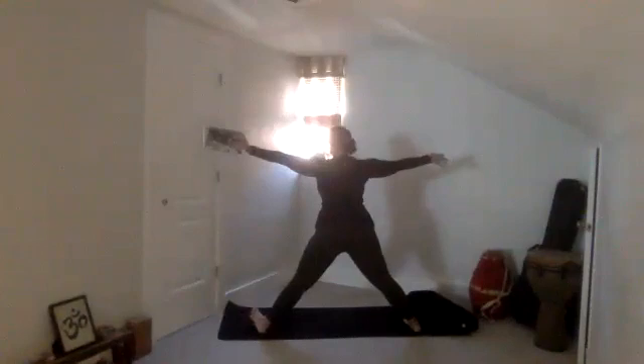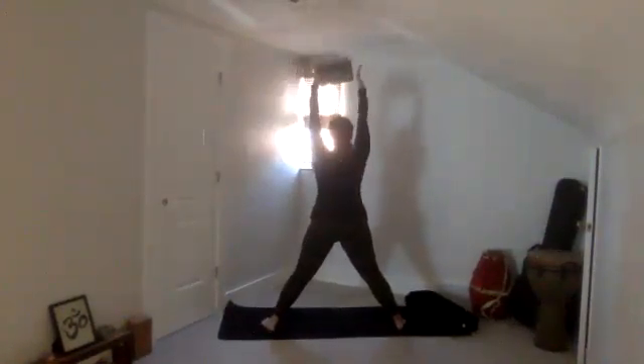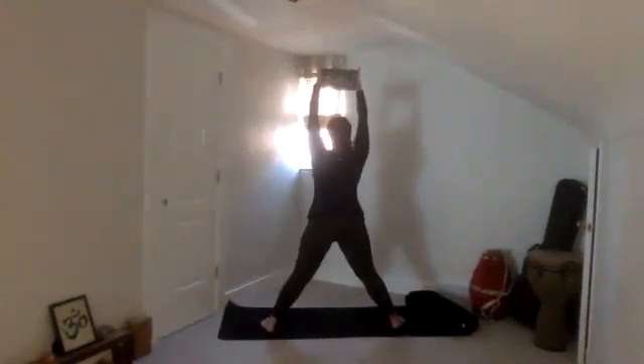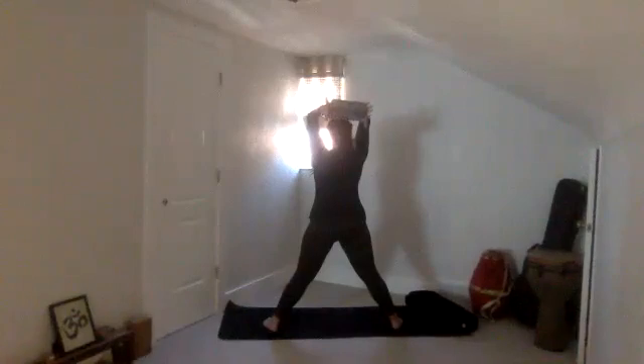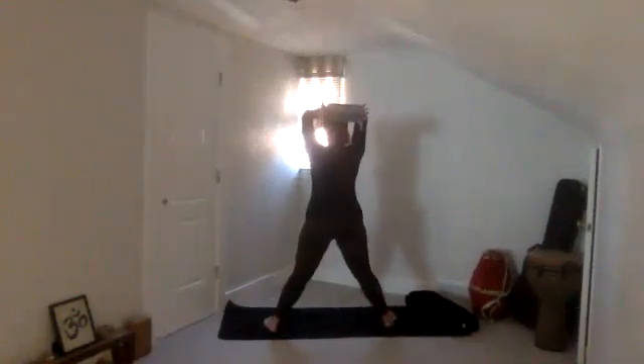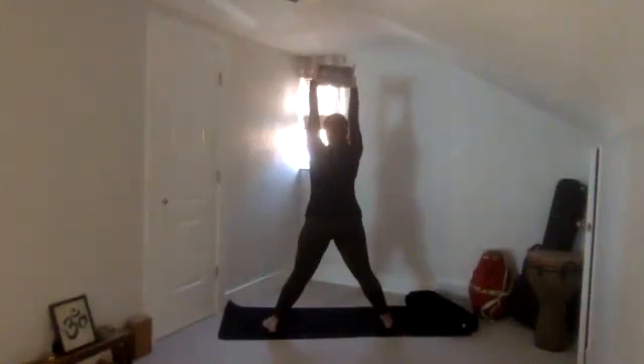Keep that block in your left hand as you rise up to warrior two. Straighten the legs, parallel the feet. Bring that block overhead — both palms, like create a sandwich on either side of that block. Hug the elbows in as you breathe in, stand up tall. And then exhale, bend the elbows, drop that block behind you. Do that two more times: inhale, rise up, and then exhale, drop it back. Really use your breath. Inhale, rise back up, and then exhale, drop it back.